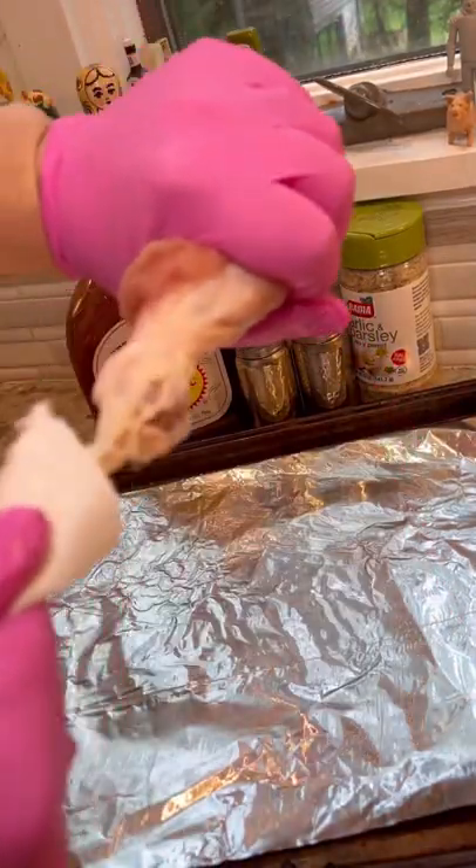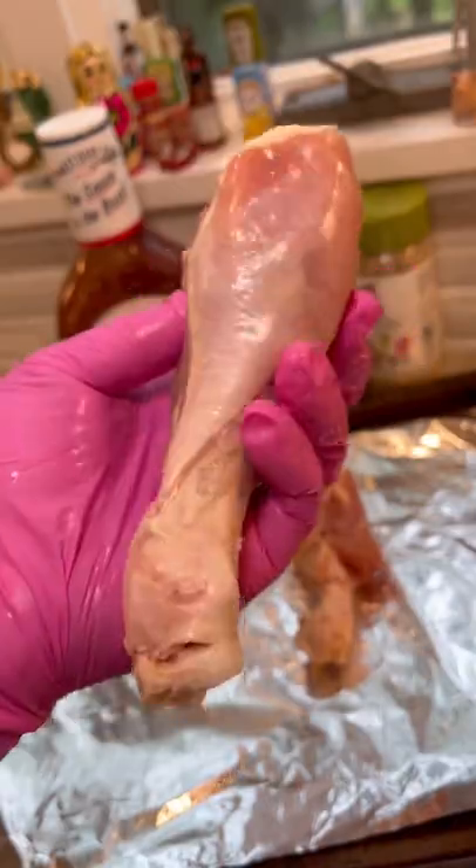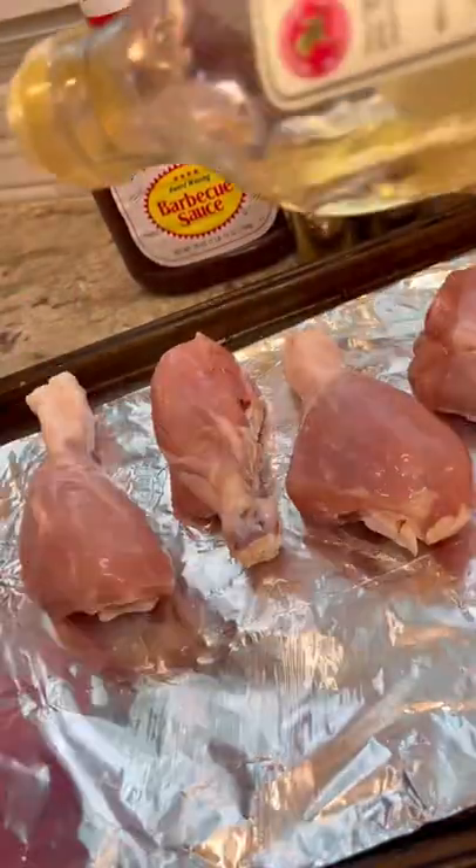First, you're going to remove the skin from the chicken. I've done it with the skin on — just trust me on this one. Removing the skin is better for this recipe.